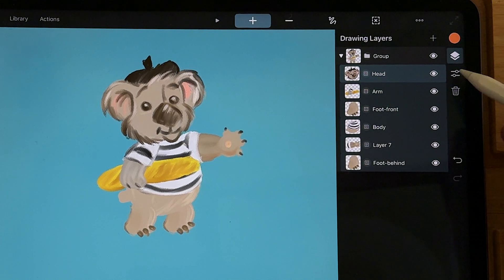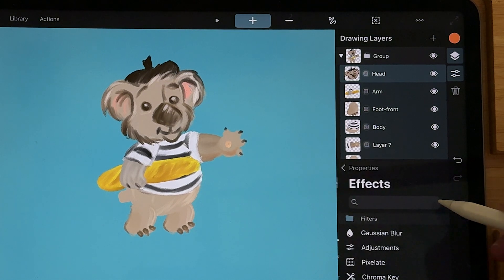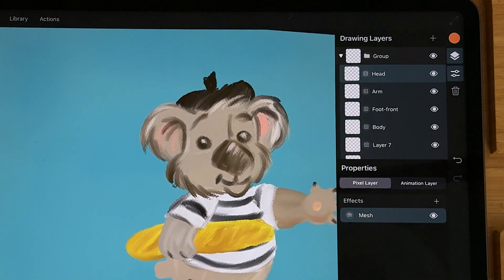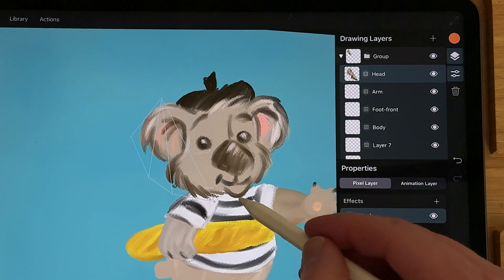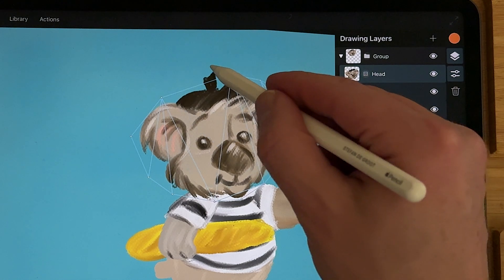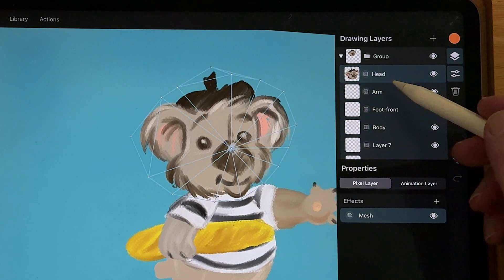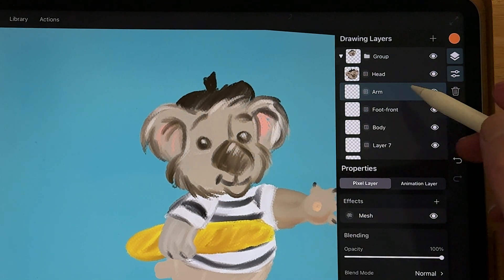Now it's in the group and we can add the mesh to all the layers. I'm first going to start with the head. Press on the properties, then effects, and under rigging you see mesh. I'm just going to zoom in and you can draw a mesh around by just placing points around your shape. I'm also going to add one in the middle. You have to do that for all the shapes.